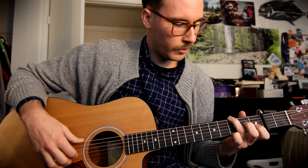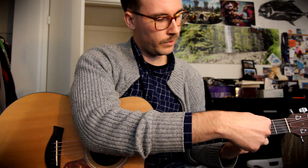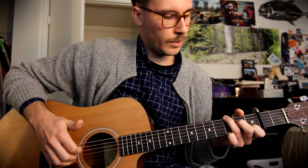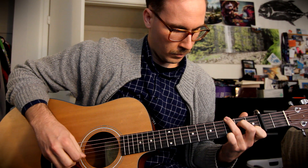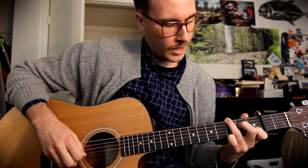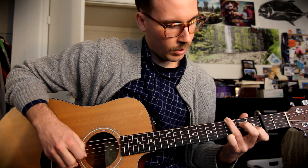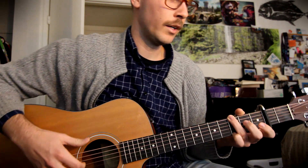Once again, you're going to pluck the E and the B string together, and you're also going to hammer on the B string, but also hammer on the D string — so make sure you get some noise out of that. Then just play a quick in-and-out pattern. So that's going to be: E and B together, D, G, B, E, B, D.